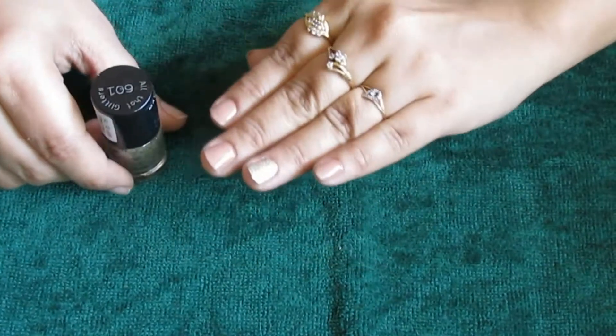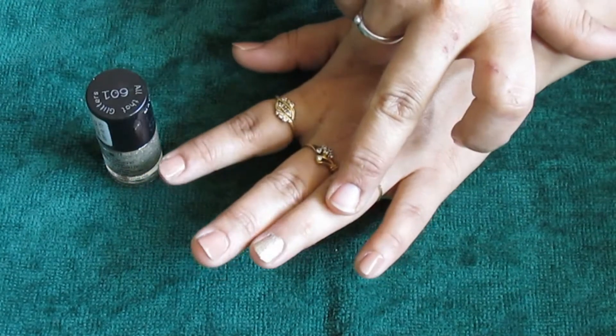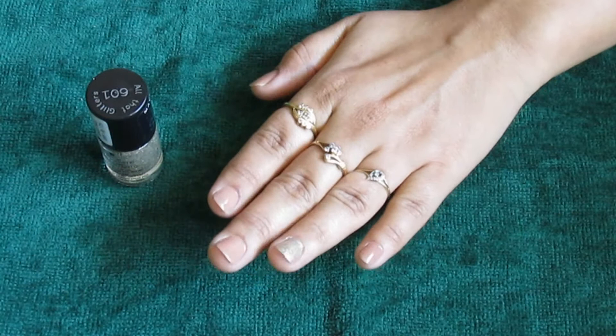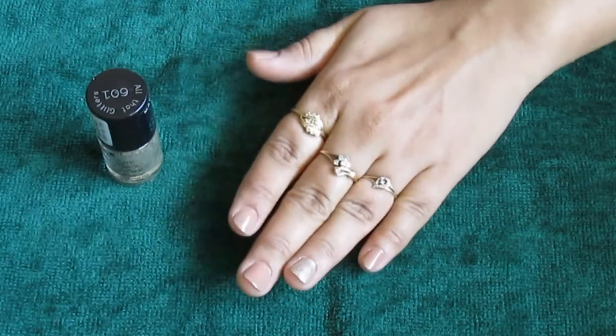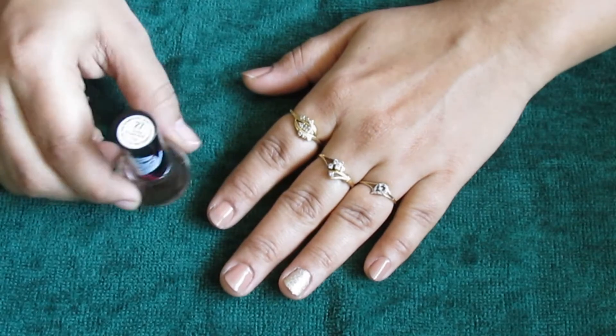The glitter really breaks up the nude family color in a beautiful way, and I love applying it like this. Once it dries, just seal your nail paint with a top coat.